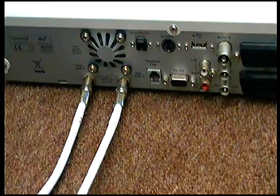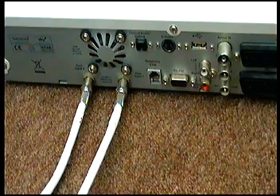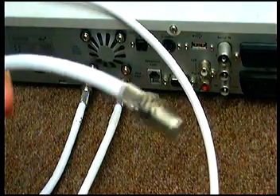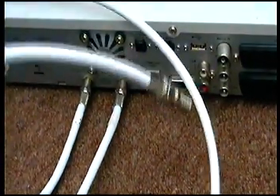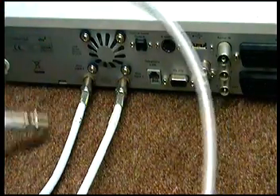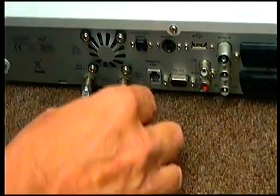If you buy a kit off us, you'll end up with two of these cables. If you look, there's a connector called an inline F connector, and on the other end there's a standard F connector sky cable. So if I want to extend this, basically all I do is...